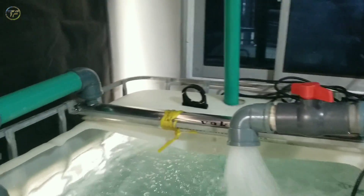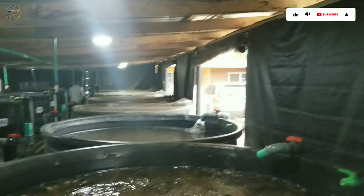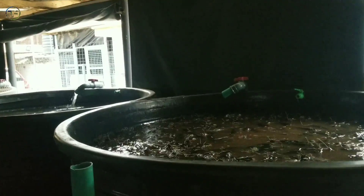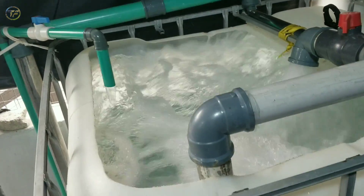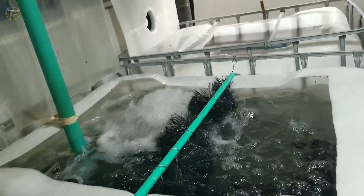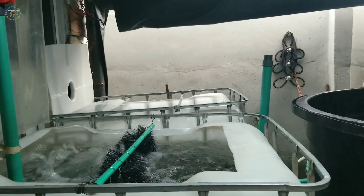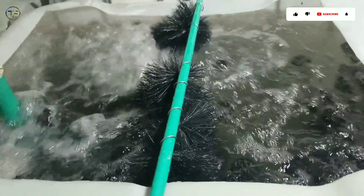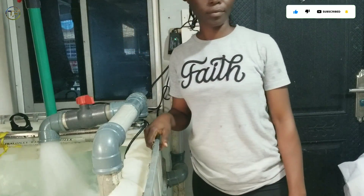We have a 1.5 horsepower pump that helps us take water back into the ponds — it's an amazing process. We also have our UV light section that helps with sterilization of the water. We're happy with the whole process and the upgrade. The maintenance will definitely be done from time to time depending on when the need arises. We also have an aeration system, so it's a complex system that goes from one stage to another to ensure the fish are getting quality water at all times.